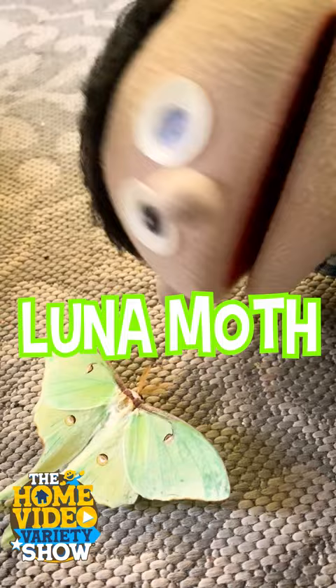Look what we have here. It's a Luna Moth. They're also known as the American Moon Moth.